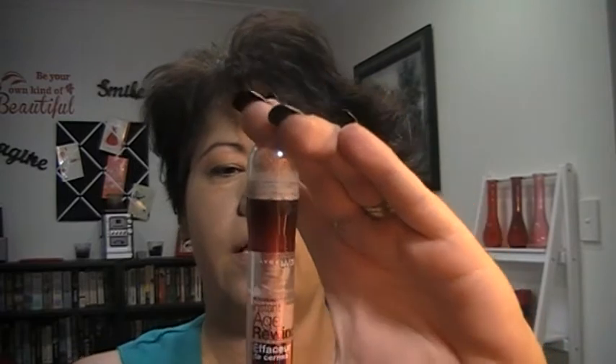The next thing I'm going to do is put on my under eye concealer. I use the Maybelline Age Rewind — I think this is just the brightening one. I just pop a little bit of that under my eyes and just down beside my nose. I also use a Real Techniques brush for this — the essential foundation brush. You can see it's dirty because I've used it.